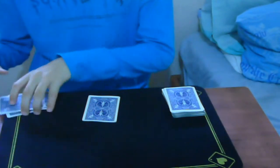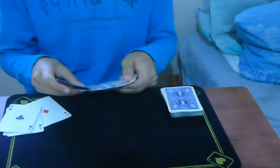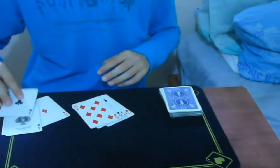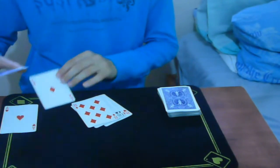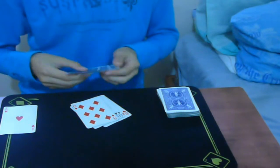We're going to start by taking two fours of a kind — I'm going to use the aces. For the setup, take two black aces face down, then one red ace face down below them. So two blacks and then a red one.